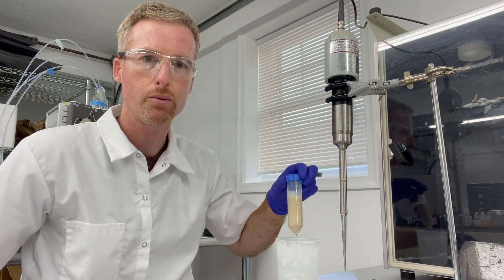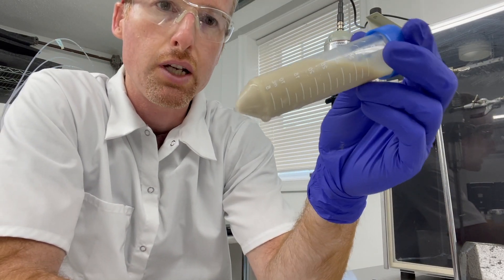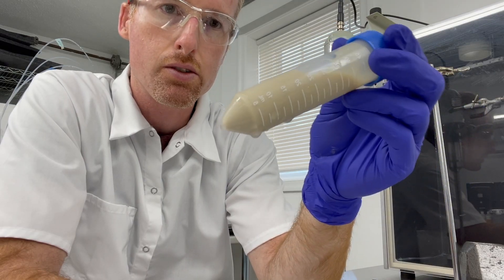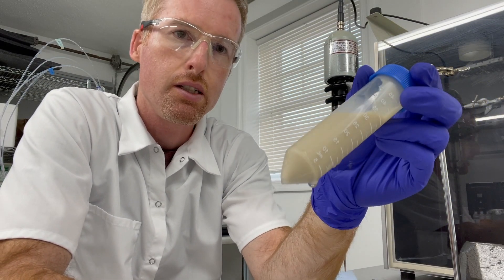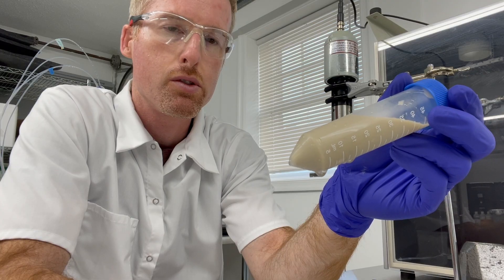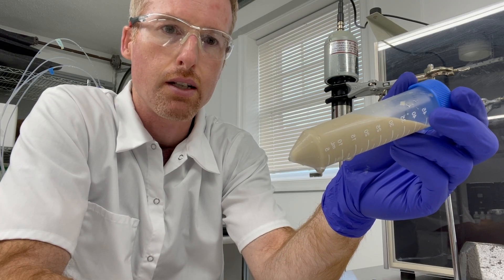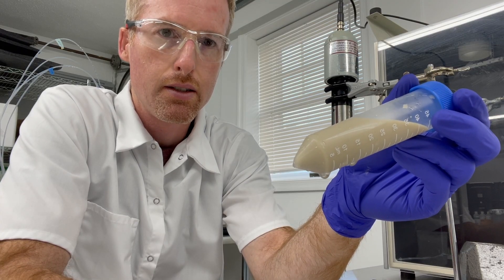Okay, so here we are at the sonicator, and you can see that the cell pellet that I thawed before has completely thawed. There are no lumps in solution and it's about the consistency of a milkshake, and that's important. We don't want it to be too thick, because if there were too many cells it would turn into a jelly while sonicating, and then it wouldn't mix and it wouldn't lyse completely.